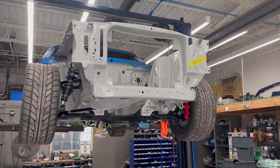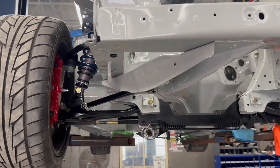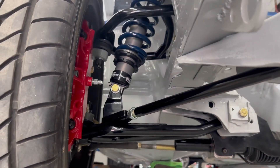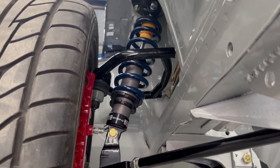All right, end of day two. We've got the front suspension on, front brakes, we've got the rack in. I did an eyeball alignment now just so that it's easy to roll around the shop, but it will go out for a proper alignment when it's all finally finished.